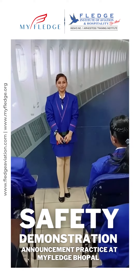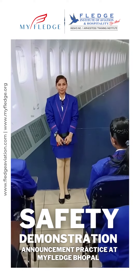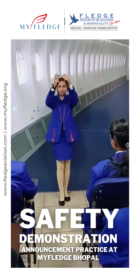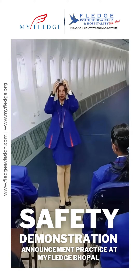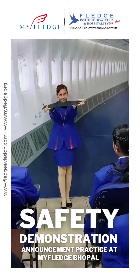Ladies and gentlemen, we will now be commencing with our safety demonstration. To fasten your seat belt, pull the ends into the buckle. Your seat belt can be tightened in this way and loosened this way. To unfasten your seat belt, lift the flap and pull the ends apart.